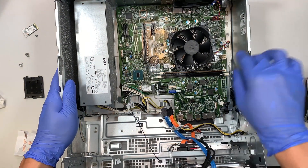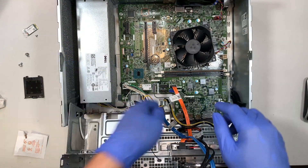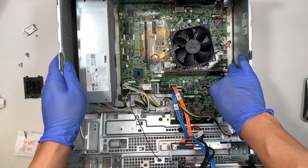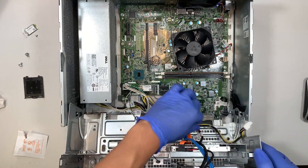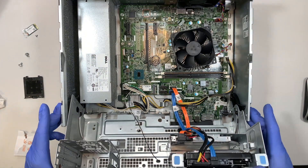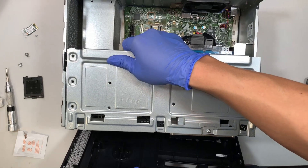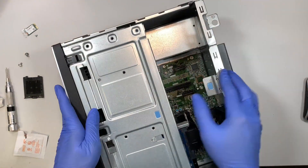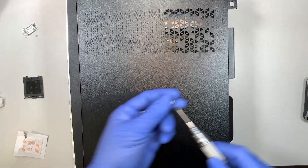Connect the SATA cables — the orange goes to the white connector and the blue goes to the blue connector. This little connector here is for the power button; push it back into the corner. Here comes the 4-pin power connector — push it back in. That's pretty much done. Close it up, get the front panel, slide it back in, get the side panel, slide it back in, and put the two screws back in.